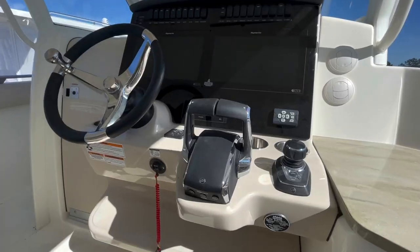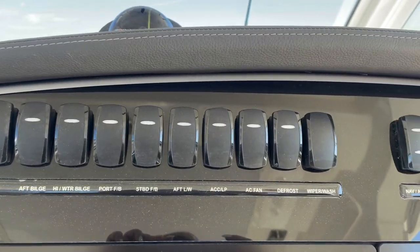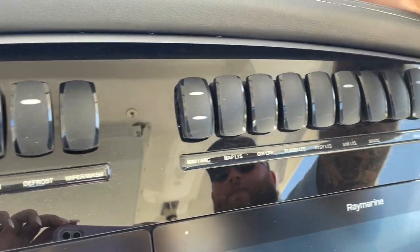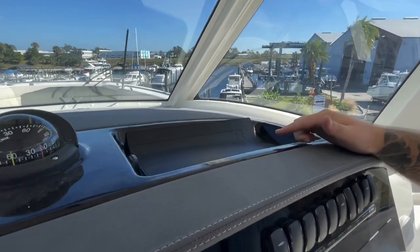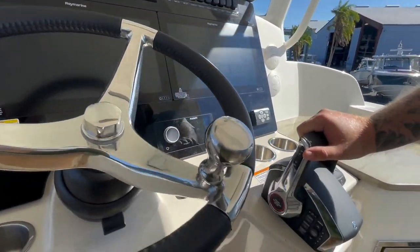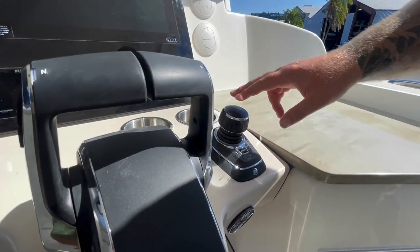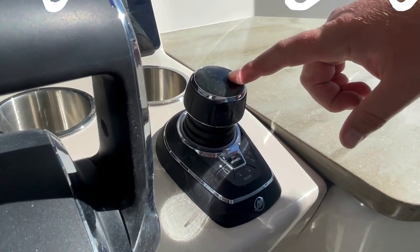Take a look at the helm up here. Your rocker switches are located and labeled clearly, nice and easy above you. There is a nice deep dish in here, perfect for throwing your phone, wallet, and keys. You can have your USB hookup in there as well as a foldable accessory. Going down here, you're going to have your throttles — the new DTS from Mercury — and right here you're going to have your Skyhook joystick. Skyhook is an awesome feature, and integrated with that is also the autopilot feature.